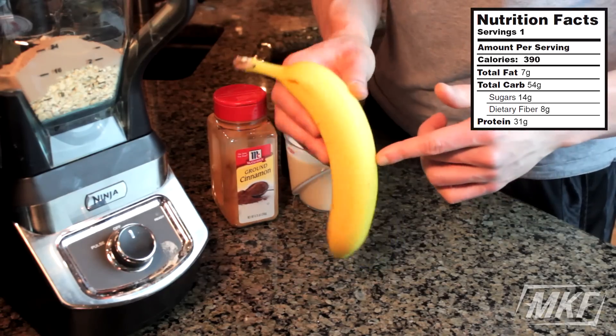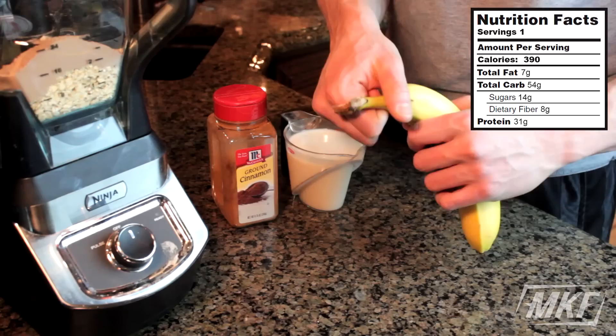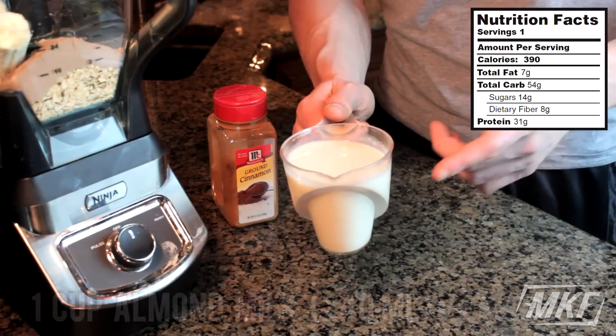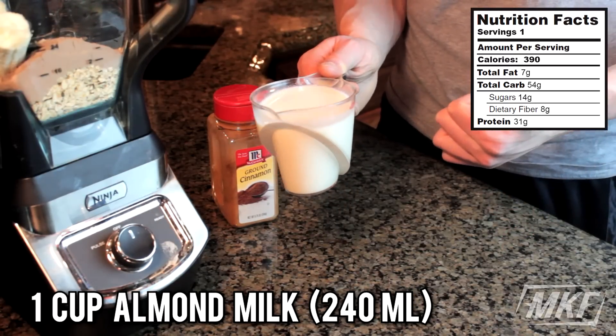For more carbs, we're going to add in an entire banana, but you could use other fruit. Really, you can customize this recipe however you want. Next we'll go with one cup of almond milk, and if you don't have it or don't want to use it, you could use regular milk or water.